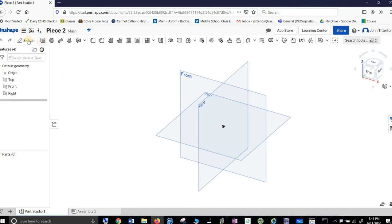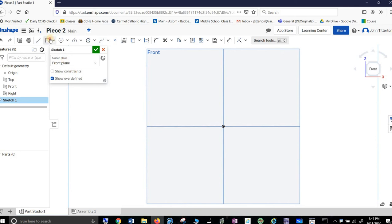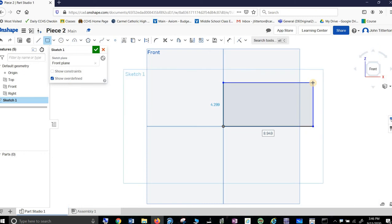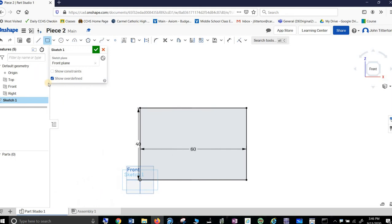All right, here we go again. Start a sketch on the front. Look at the front — it's a big rectangular-looking device. I'm going to do it a little different this time. The whole thing is 60 and 40. It's too big, so I zoom out so I can see the whole thing. This time, instead of just cutting it out, I'm going to cut it out directly here in the sketch profile.